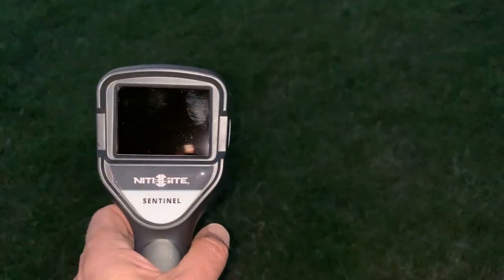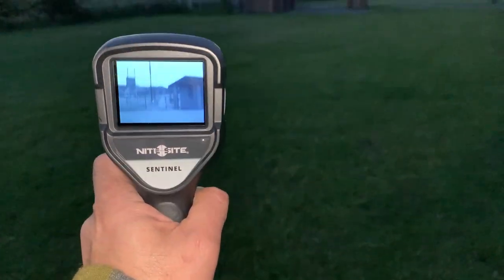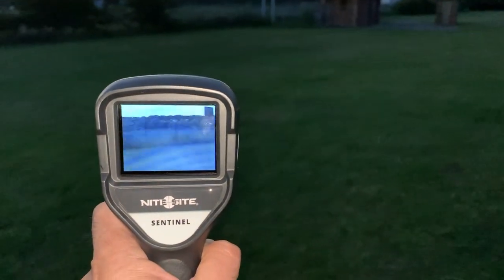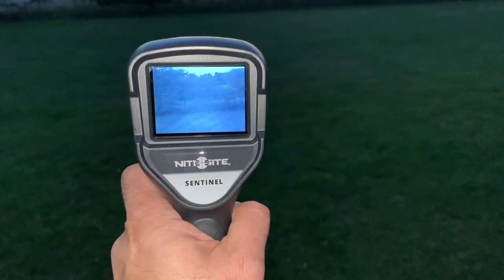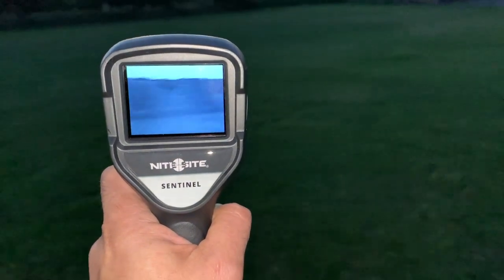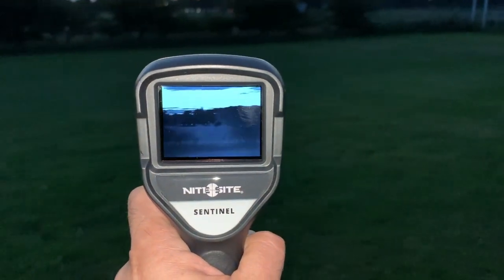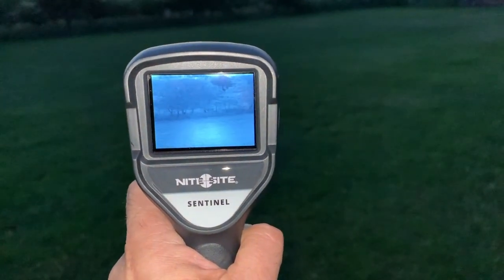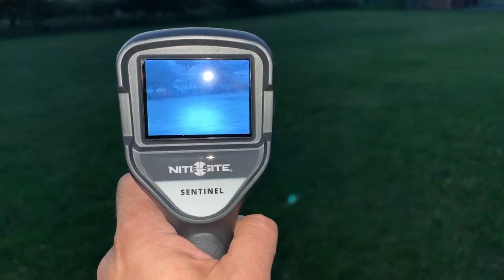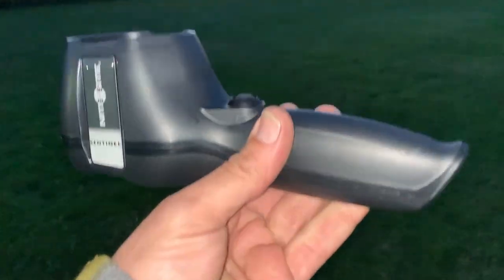For the first time I've got a Night Sight Sentinel, which is a handheld night vision unit. It basically shines a 940 nanometer beam out to around 50 yards, so you can use it as a handheld spotter. The 940 nanometer beam means it's virtually invisible — instead of the 850 one, there's virtually no red glow on the other side.